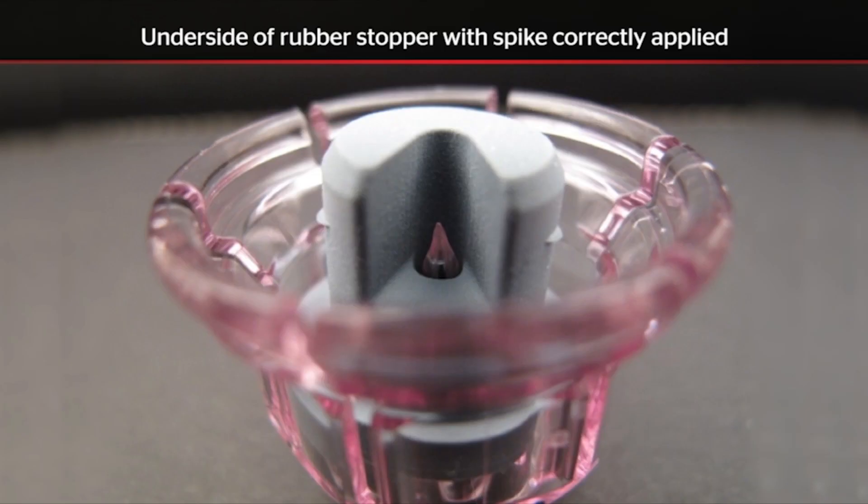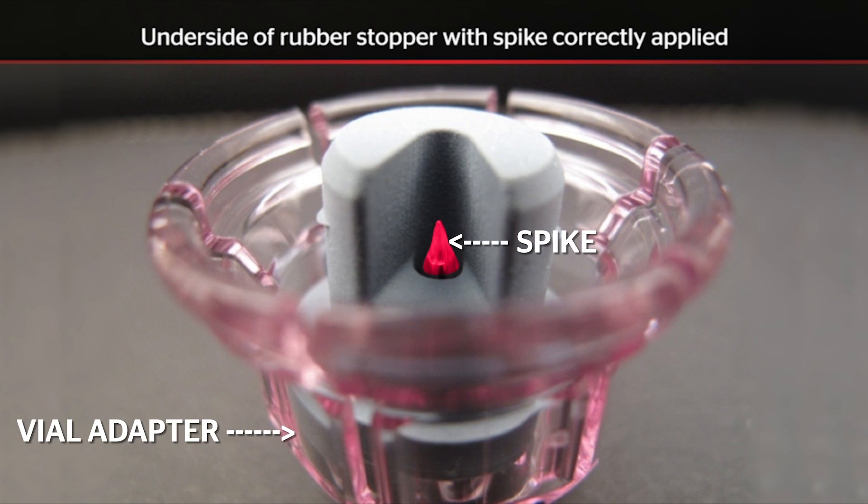It is important to carefully perform the following steps to ensure that the spike of the vial adapter is centered and fully penetrates the rubber stopper in the appropriate target zone as shown.